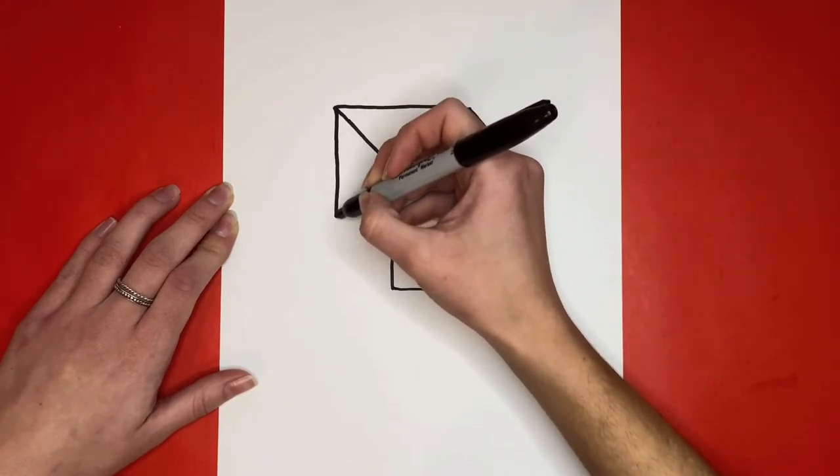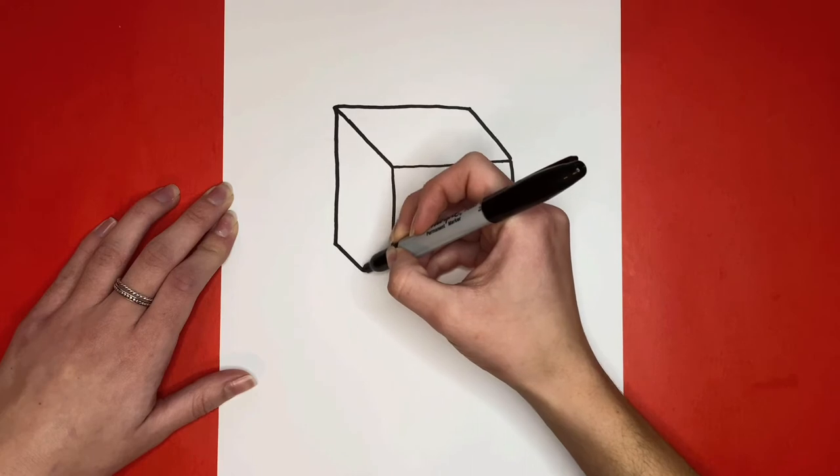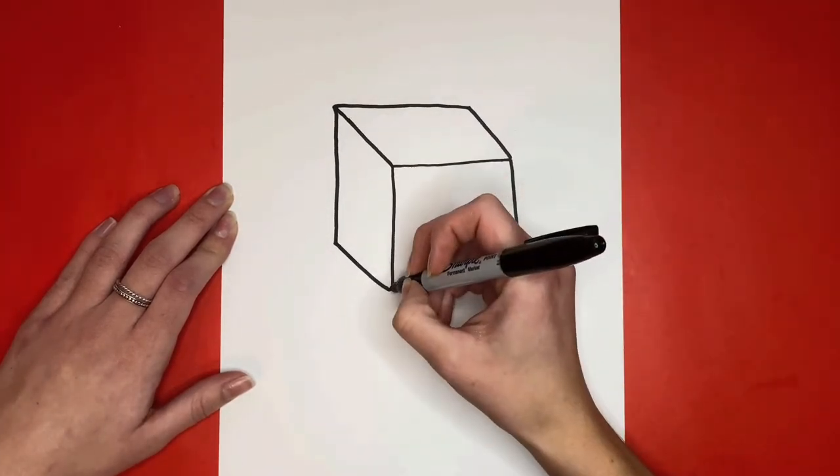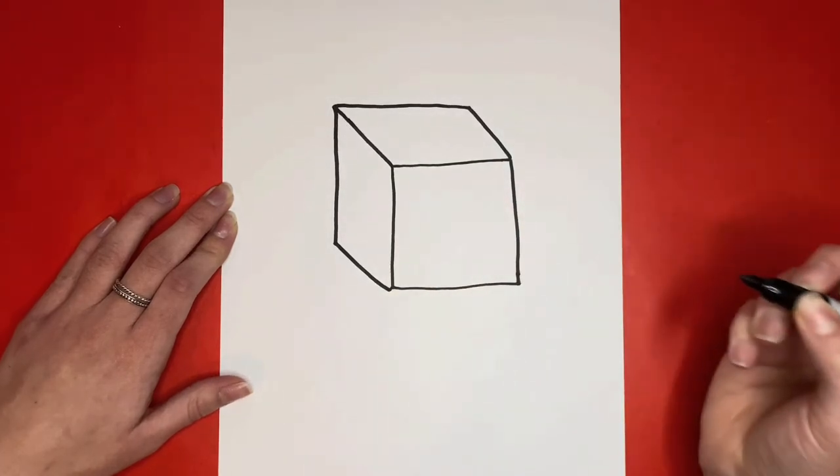After that, we're going to draw a straight line coming down from the corner at the top, and then we're going to draw a diagonal line coming down to the bottom corner of the square we drew at the beginning. Now we are all done drawing the cube.